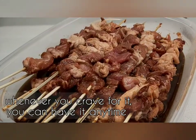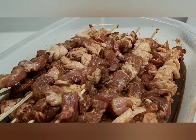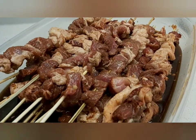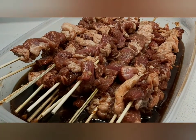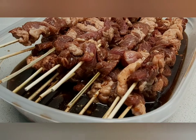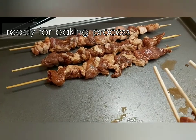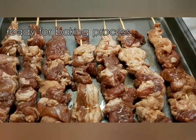Me and my husband can't finish the whole batch at once, so you can store them in the freezer. You can thaw and grill just 2 or 4 skewers at a time. Now place them on the baking tray and we're ready to bake.